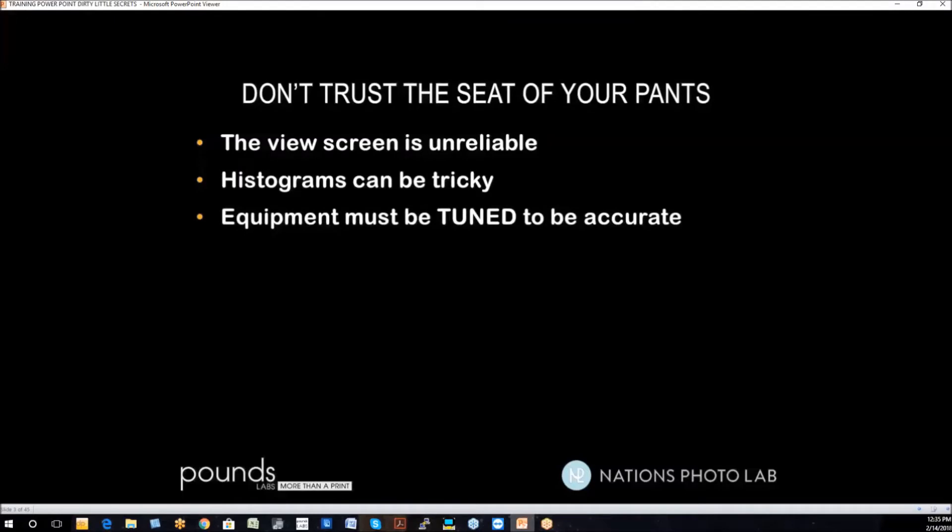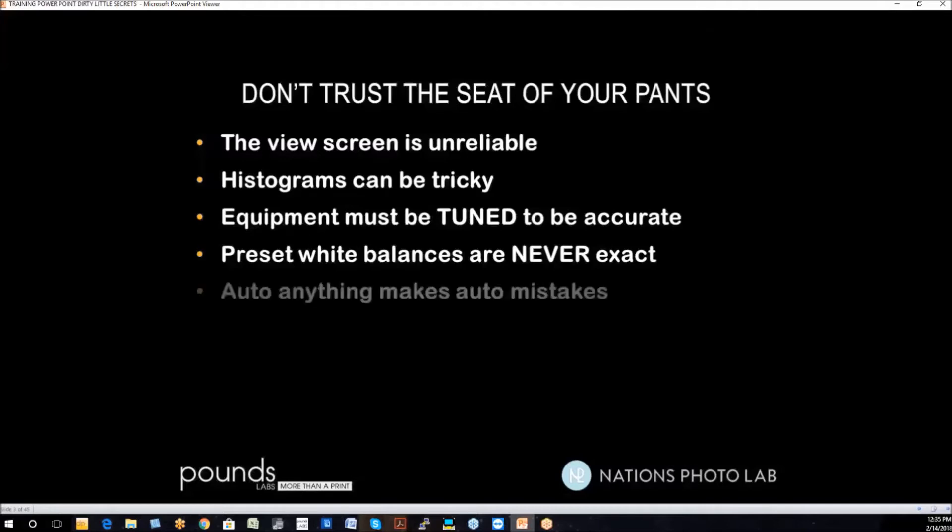Equipment must be tuned to be accurate. If you're going to use a meter or any other piece of equipment, it needs to be right for that camera and that lens. Pre-set white balances are never exact — they will get you in the ballpark, but you still have to work to correct them. Our total goal in this presentation is to get it right in the camera.